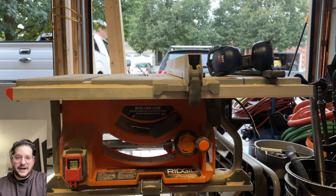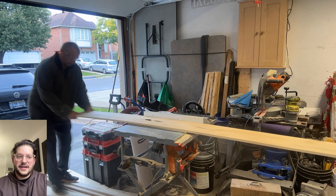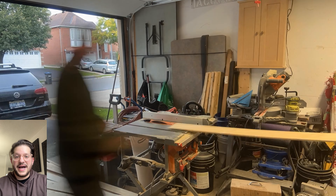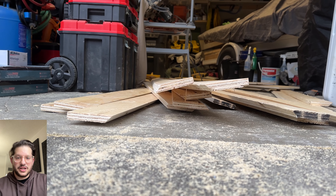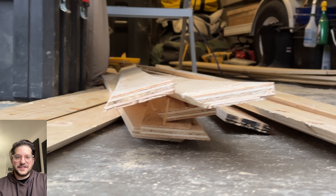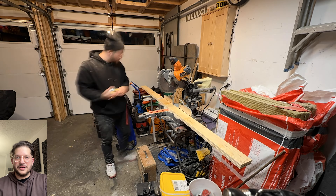I put a 45 degree bevel on my table saw so I can build the top and bottom braces for the panels as well as the wall mounts. These are going to end up being French cleats and they're also going to be built into the rear side of the panel. There you can see that 45 degree bevel.